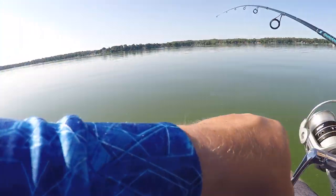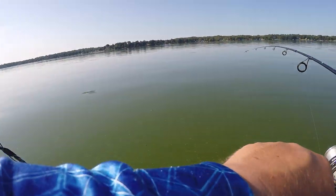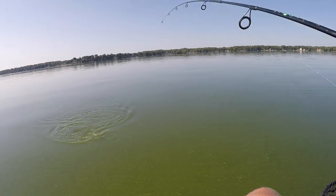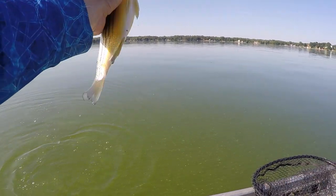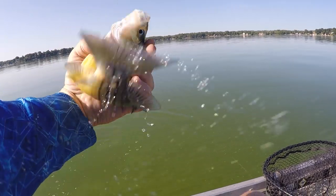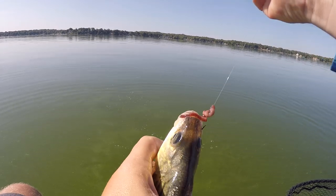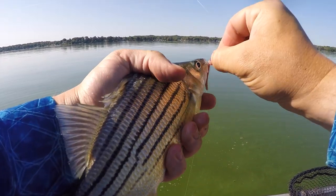I don't know what that is — that feels bigger. Another yellow bass. And if I wanted to clean fish today, it's going to be a yellow bass smash today.